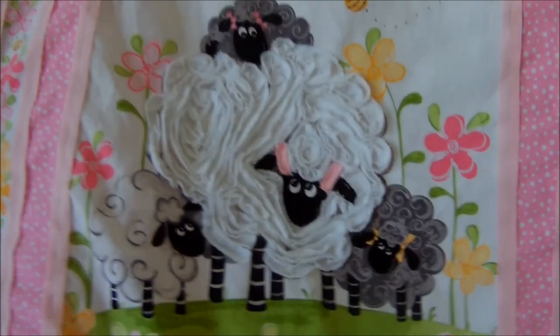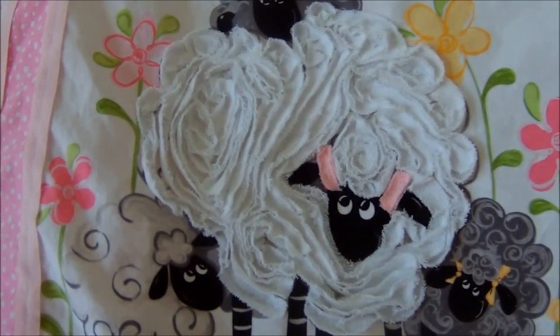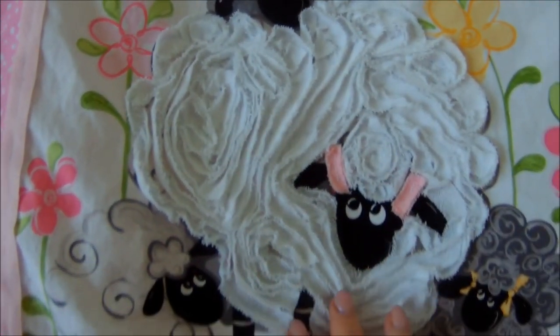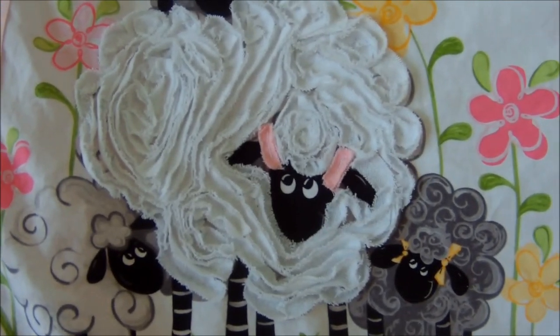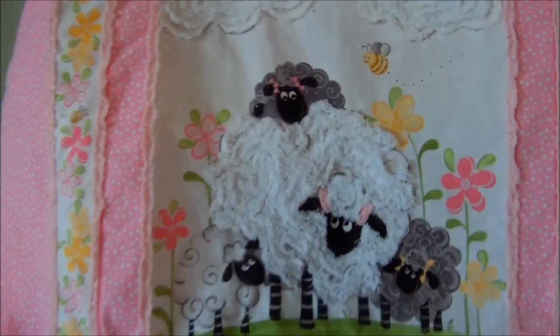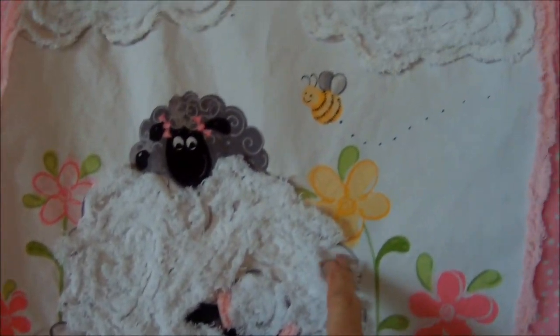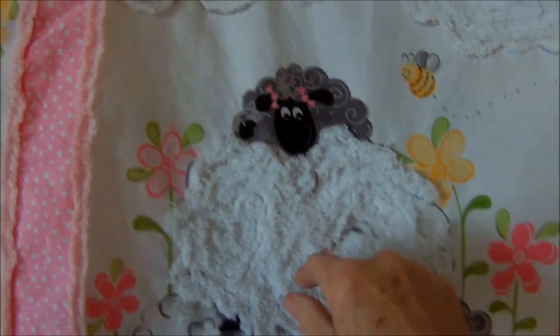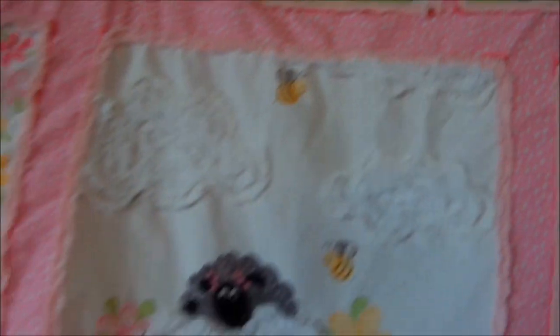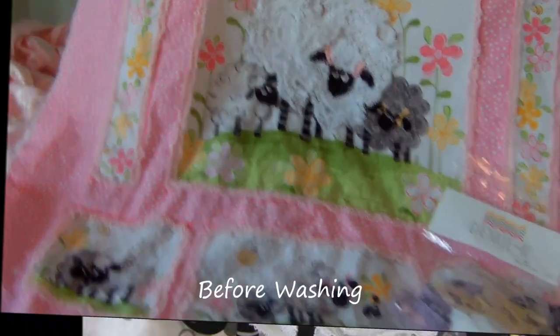It's just turned out so cute, and I haven't washed it yet — that's when the magic really happens. Look at that — so this is without it being washed. I'm super happy that I washed it first because there are a couple of areas I want to address. There's a seam I need to fix, but so happy to fix it now before I put it together.